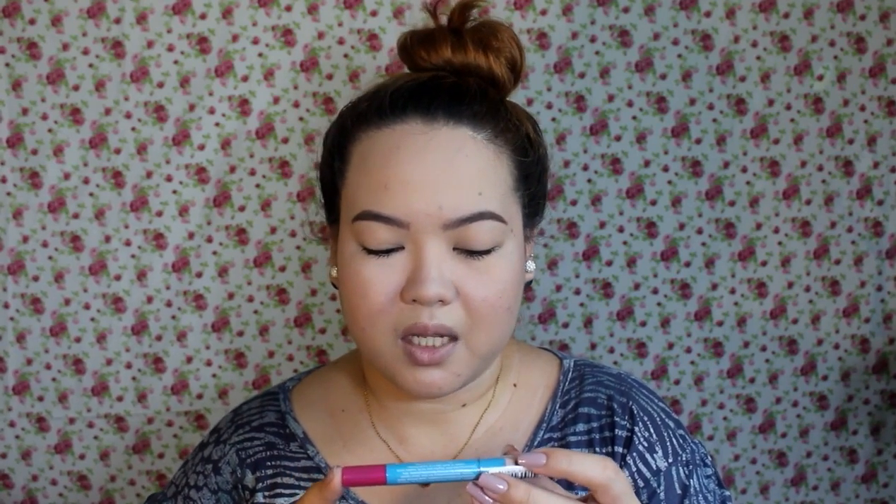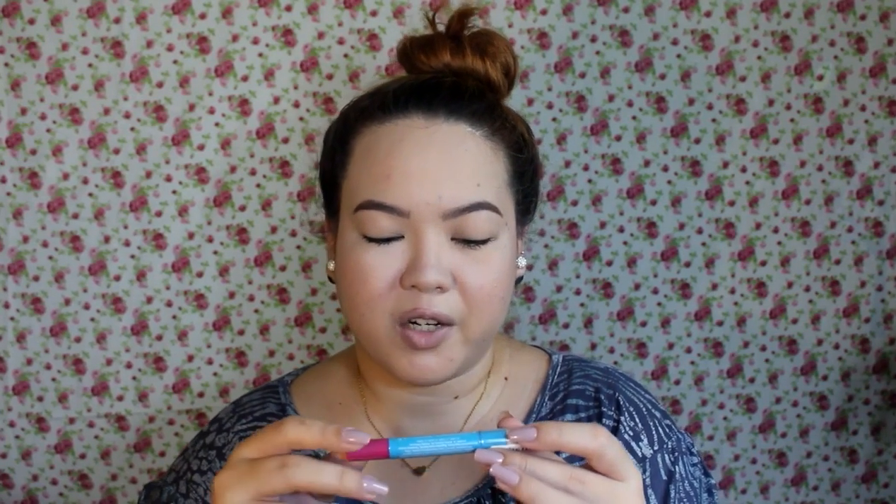Its expiration date is September 2018, and it contains 2.8 grams of product, so it's a big one. Manufacturing date is March 2016. So let me go ahead and open this up because I'm really excited to try it out on my face.